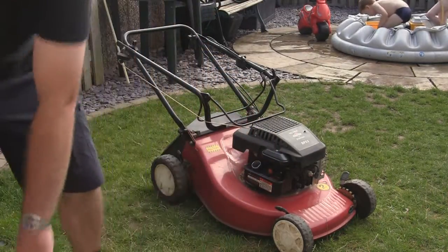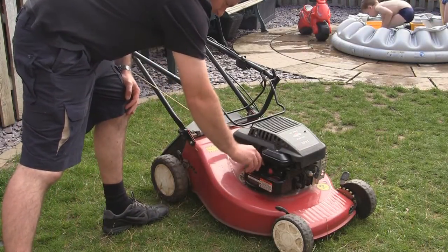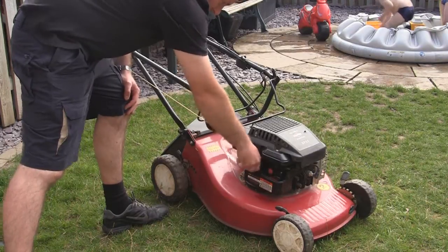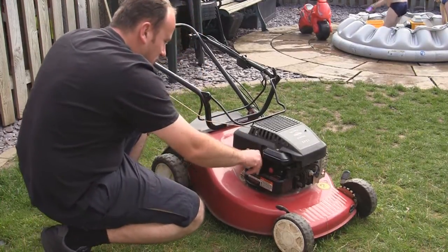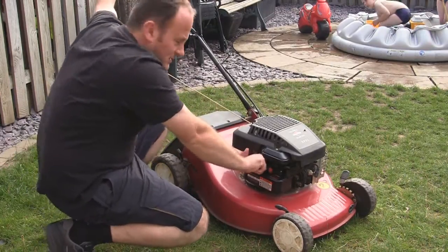I always like to put a decent amount in - at least half - just so it gives a chance to pick it up through the hole. Just look at that. It's a little bit cross-fed as well. Put this handle up here.